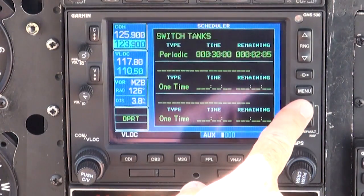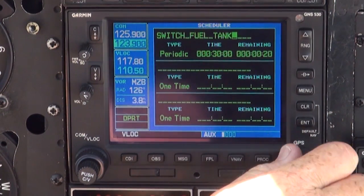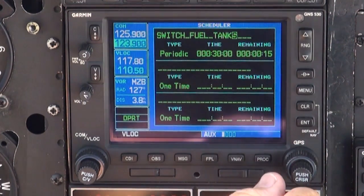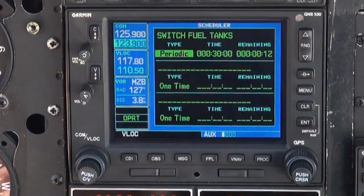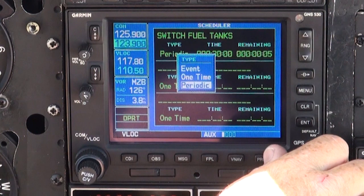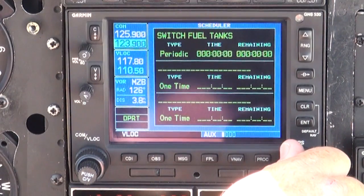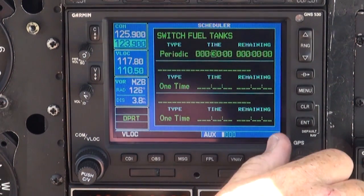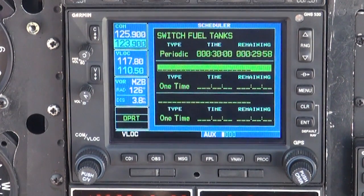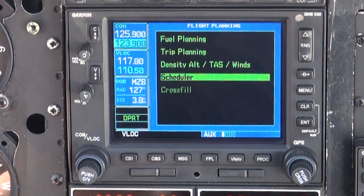Next, using the small and big knobs, enter the message we want to appear in the reminder. In this case, we will enter Switch Fuel Tanks. Then, when finished, press ENTER. Press the small knob one click to the right, then using the big knob select Periodic, and press ENTER. Then, using the small and big knobs enter 30 minutes, and when finished, press ENTER. Finally, press the big knob to stop the cursor blinking, and return to the number one nav screen.